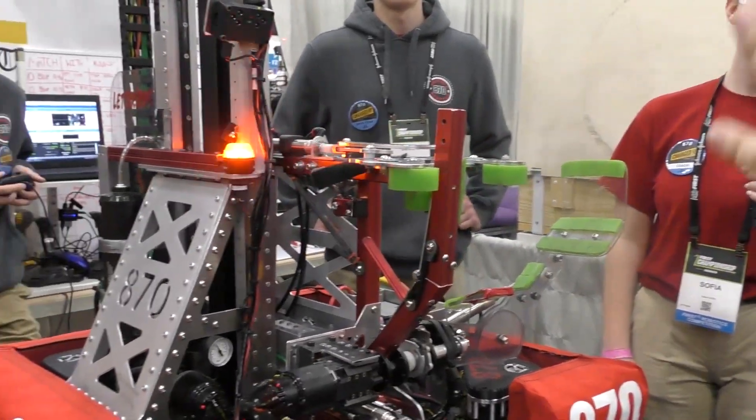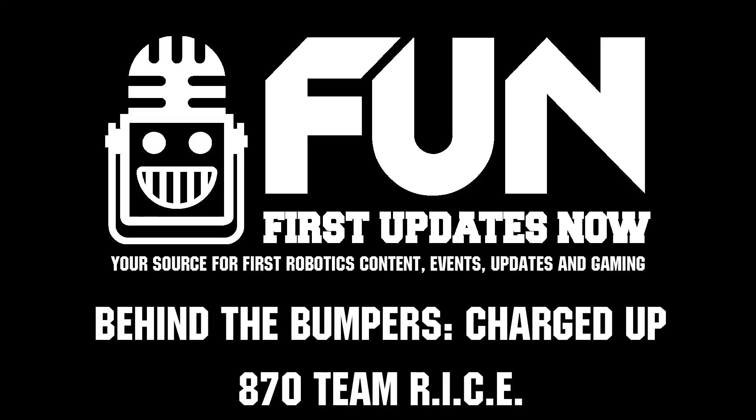Team Rice 870, thank you for taking the time to walk us around your robot and good luck for the rest of the event. Thank you.